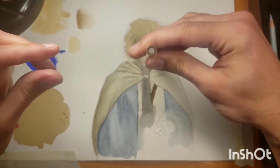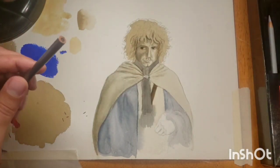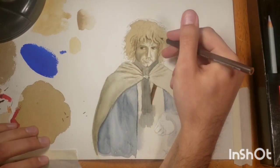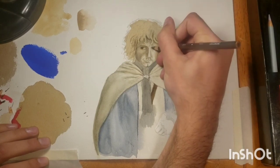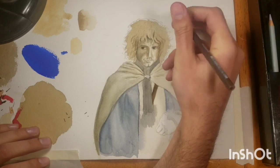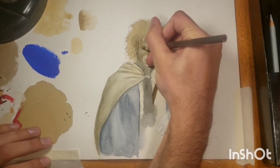So when you buy a colored pencil or when you're using one from your set, make sure that isn't so. Now what I'm doing is just coloring in some of the darks, using a sepia Prismacolor Premier pencil just to darken the eyes.